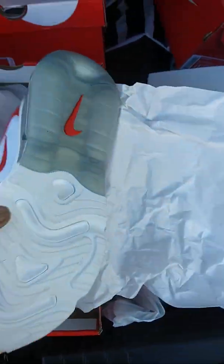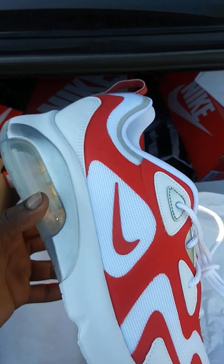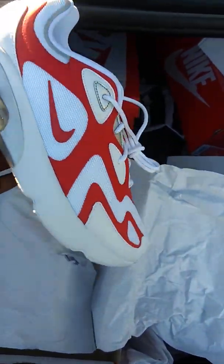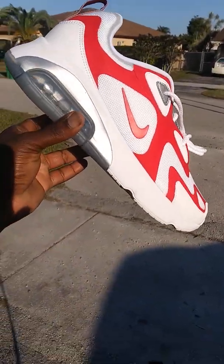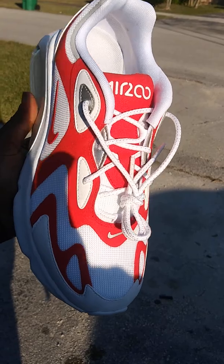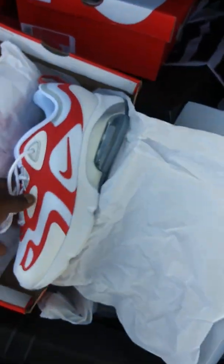I went ahead and grabbed these for myself — these were dirt cheap, $60 at Finish Line. And this isn't a bad colorway. I typically don't wear shoes with a lot of white mesh because it gets dirty, but for $60 this is just a good, cool, throw-on shoe. I also got another pair for my younger brother — I gave him his pair already — and this one is for my other brother. I got a lot of brothers.